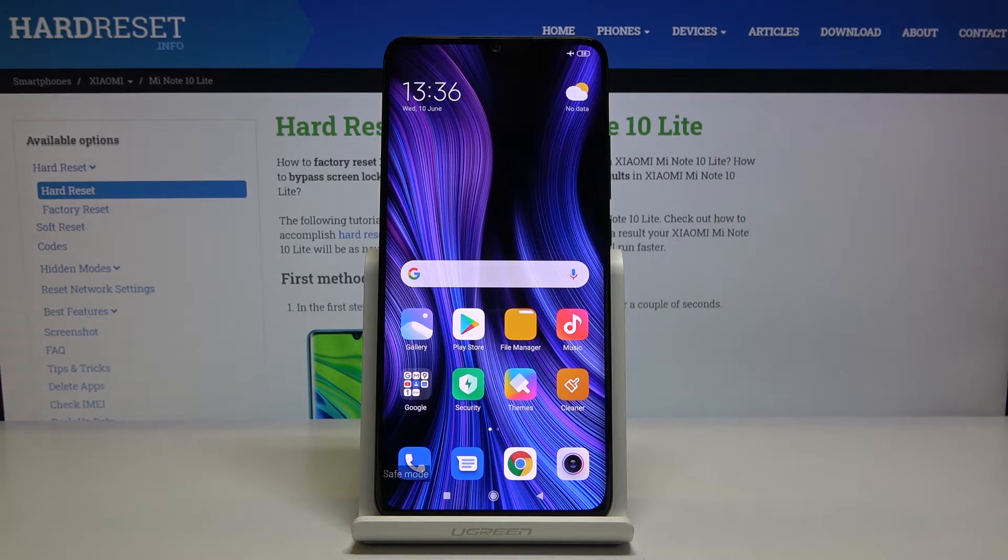In this mode, only the essential apps are working. Everything that you have downloaded that was affecting your device is now disabled. So if you had an app that was causing some kind of problem on your device, in this mode the app will be disabled and it cannot affect your device anymore.